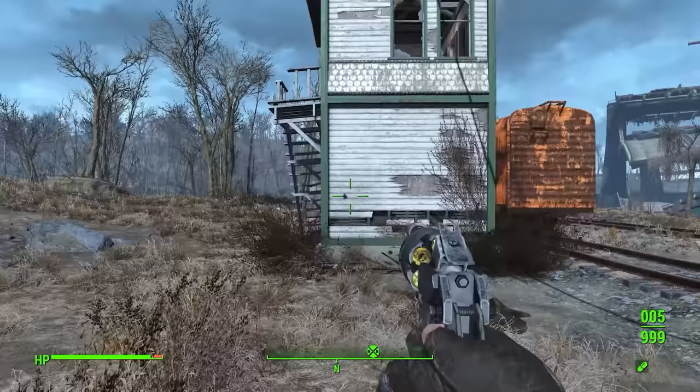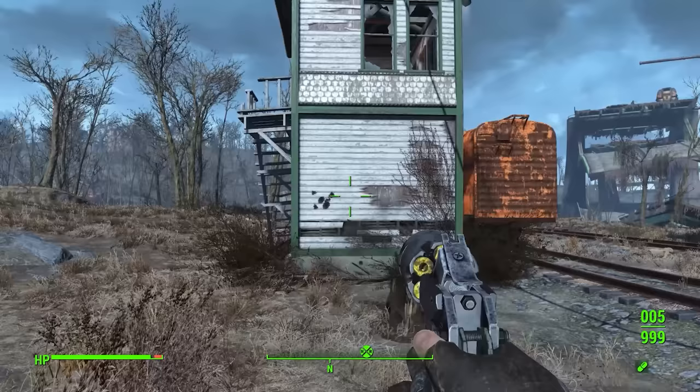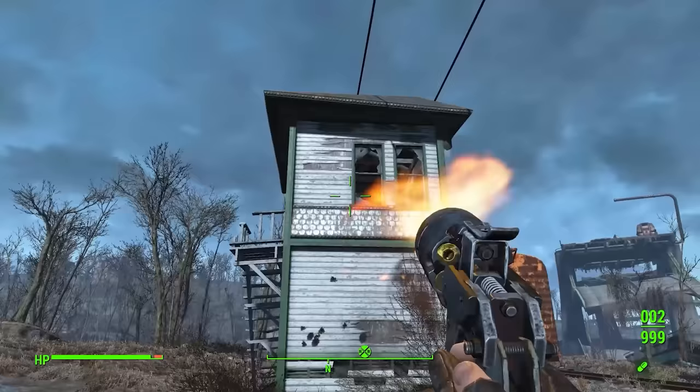We have a very handy demonstration there of the difference in accuracy between this thing without a barrel fitted and with. The first group — pretty reasonable, though at this distance that would be quite embarrassing for any handgun. Without the barrel, it's a lot worse — it really is like the side of a barn, about three or four times the group size.